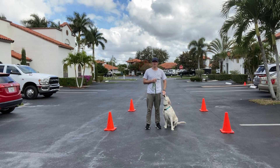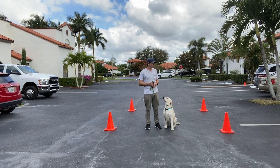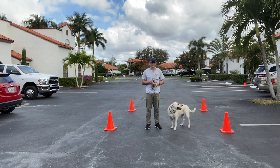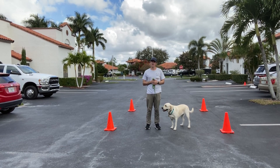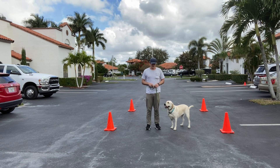In today's video we're going to be working on the 'let's go' command. Essentially that is loose leash walking. When do we use the word 'let's go'? It means that we're about to start moving. She's nice and seated next to me. You might hear the word 'heel' a lot of times — we're using the word 'let's go' with it.